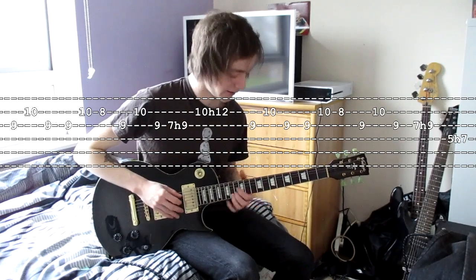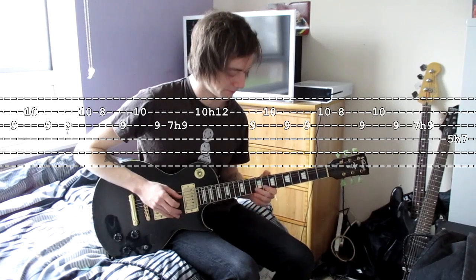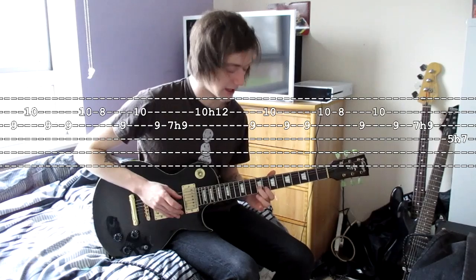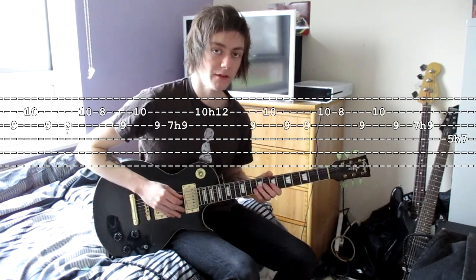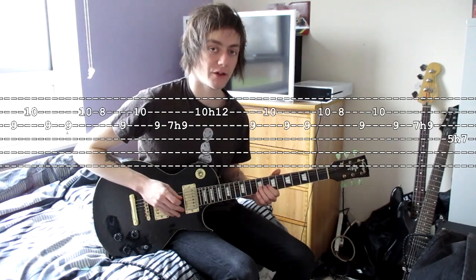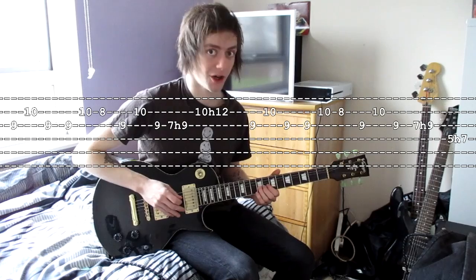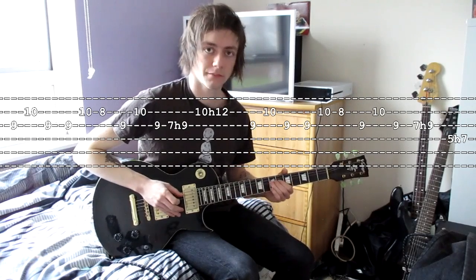Then back again to the 9, 10, 9. Then back to the 9, 10, 8. And then now what we're going to do is 7, 9 on the F-sharp string, and then a 5, 7 on the low C-sharp string. Just like that.